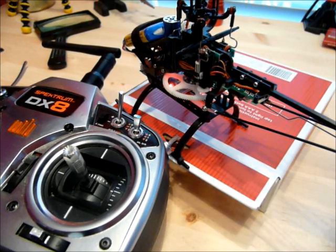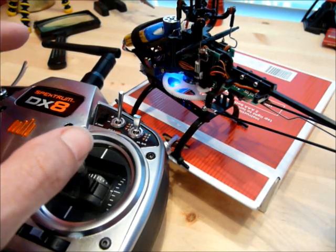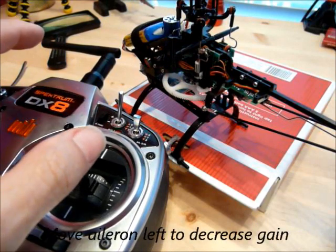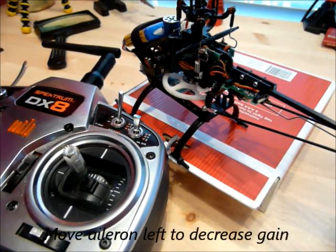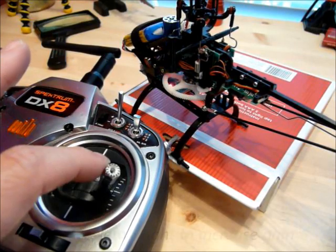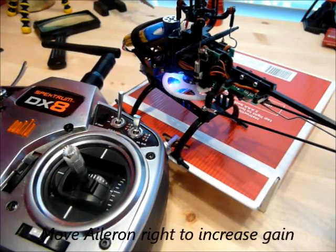You can decrease the gain by 10 values by moving the aileron stick to the left. If I move to the left one time, the red light starts flashing, which means I've lowered the gain by one step. If I move it again, I've lowered the gain on the elevator one more step — it's going to flash slower. To increase the gain, you move the aileron to the right. If I move it twice, I go back to the normal position for the elevator.